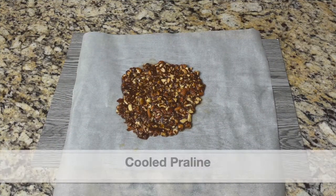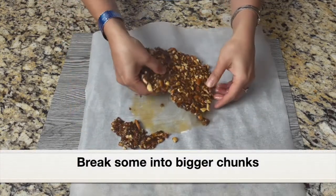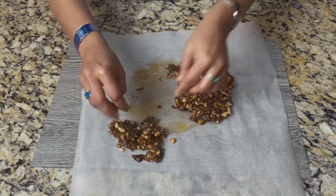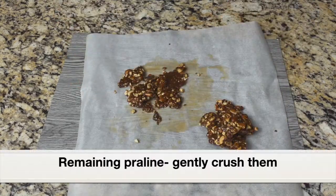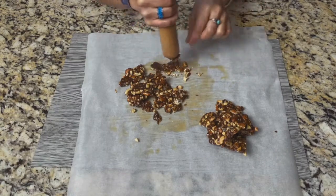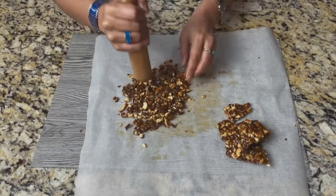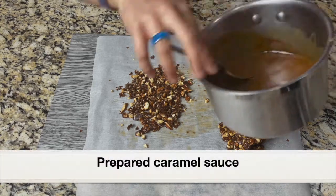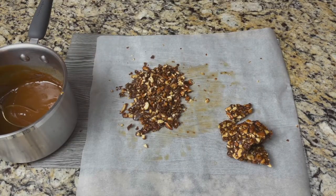Next, let's break the praline. Here is the cooled and solidified praline — it's not too hard. Using your clean fingers, break the praline: break some into bigger chunks to top the frosting, and break the remaining into smaller pieces. Using a rolling pin, gently crush the smaller pieces. Crushed praline is ready — keep this aside. Here is the cooled homemade caramel sauce — it has turned really smooth, and since I used brown sugar, it has a really intense deep color.